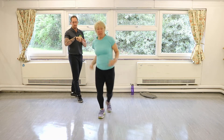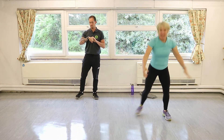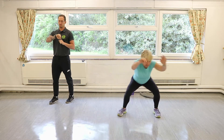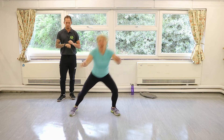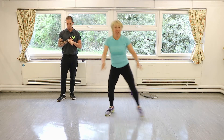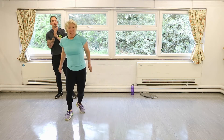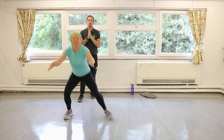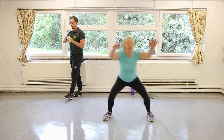Double side steps — little front knees with that. Little taps, get back across. These are harder than they look actually, these double side steps. Just take your time. Get a couple more of those and we're going to go into squats.